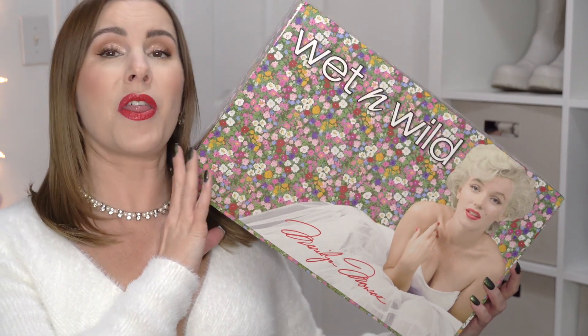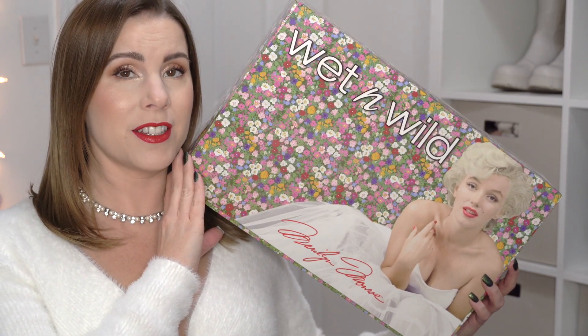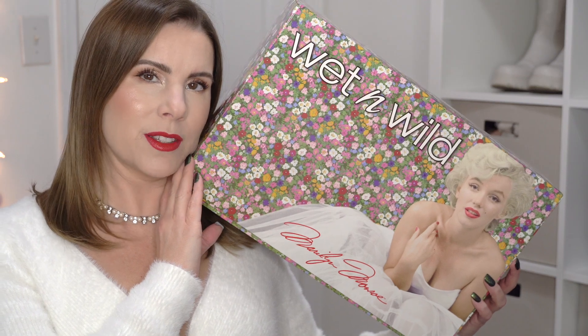Today I'm going to be reviewing the Wet & Wild Marilyn Monroe Collection. Are any of these products worth picking up?